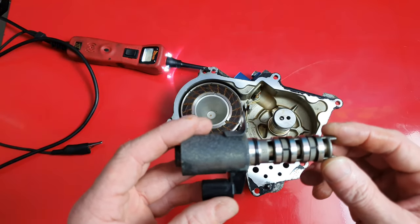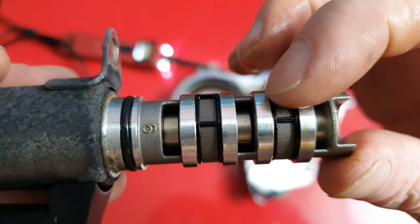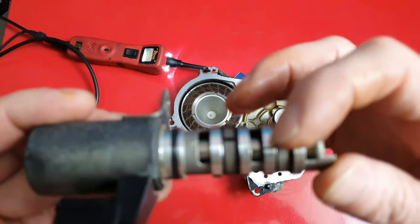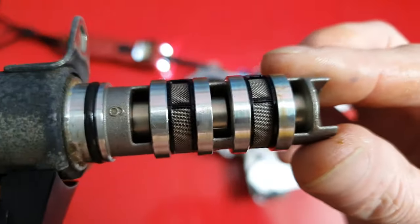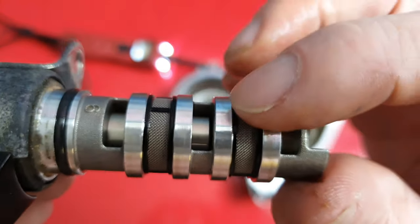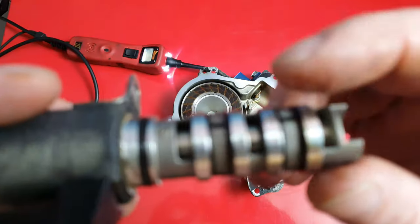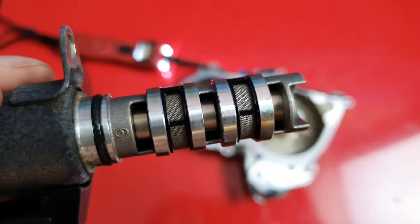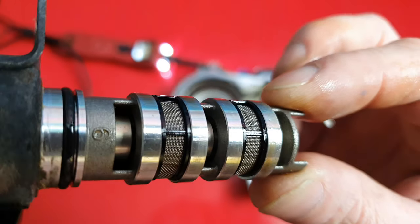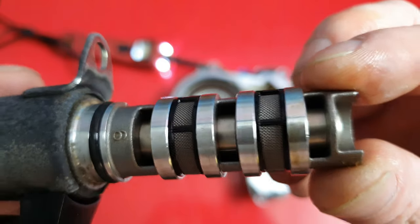Like I said, first make sure your oil is full and clean. You don't want it all sludged up, because what happens is sludgy oil will start to plug these screens. So if you've changed your oil and that didn't fix your problem, you're going to want to access the variable valve timing solenoid, pull it out, and inspect it closely. Make sure these screens aren't sludged up. If they are, just take some parts cleaner or brake cleaner and spray it down real good until it's nice and clean, then reinstall it.